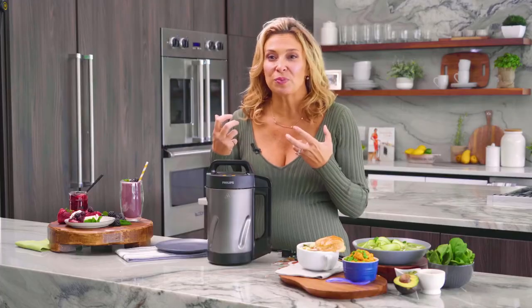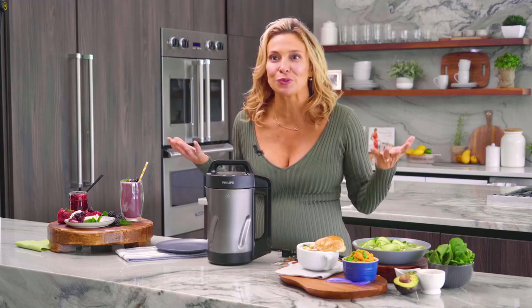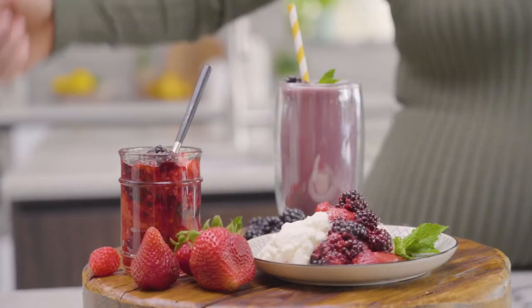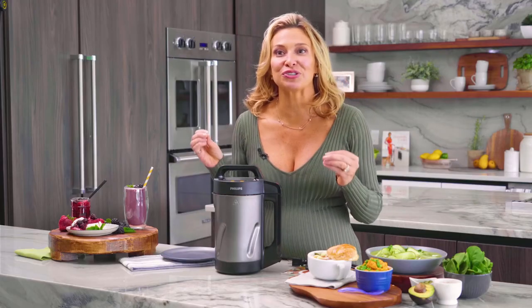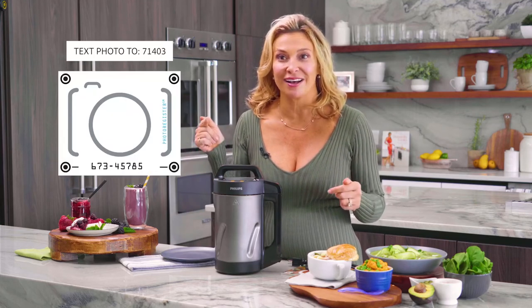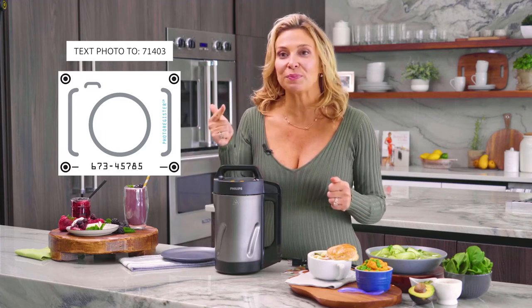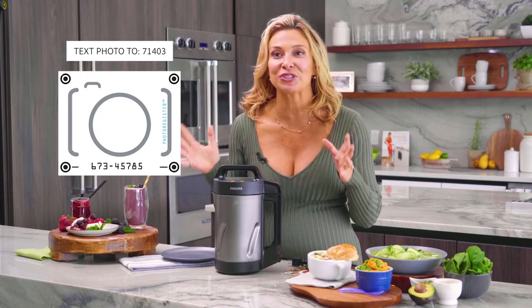You're really going to love this soup maker — it's so versatile. I also use it to make pureed soups and fruit compotes, like this one I made with the panna cotta. Now make sure you register your soup maker by texting a photo of the camera icon so you can receive an extended warranty, new recipes, and a ton of special discounts.